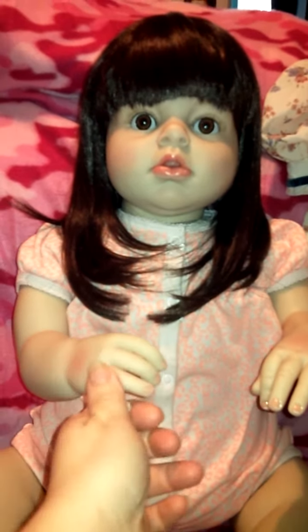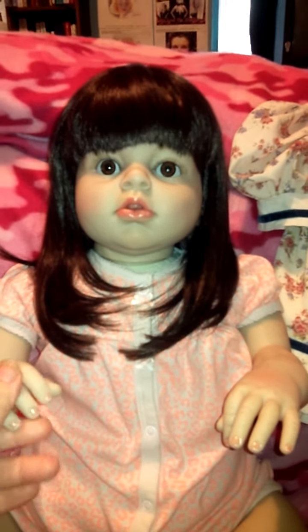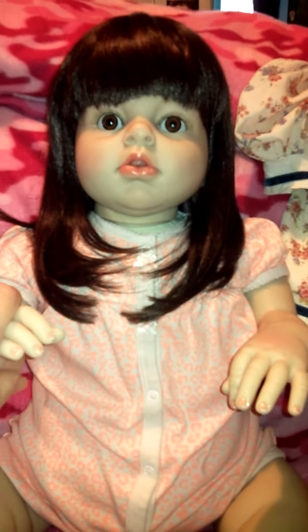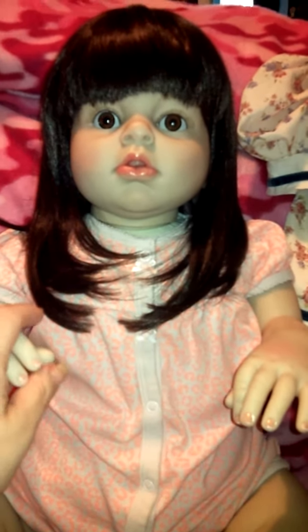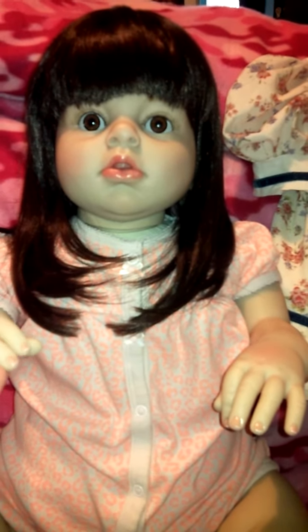They said that she was weighed down but she's only a couple pounds. Also, she was supposed to have a magnetic pacifier but there's no magnet included with her at all. As you can see, one eye is just a slight bit bigger than the other, but she's a very beautiful doll.